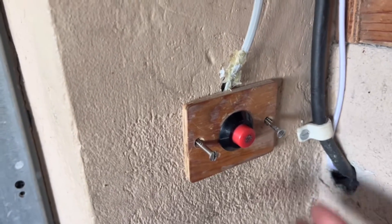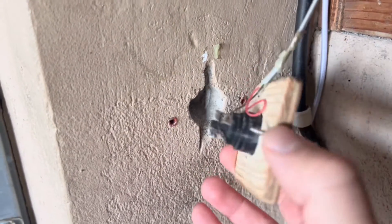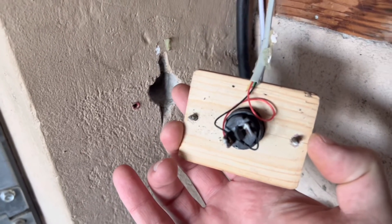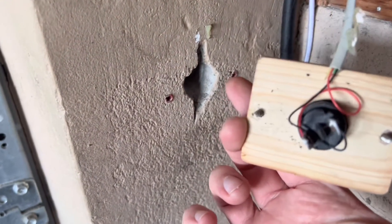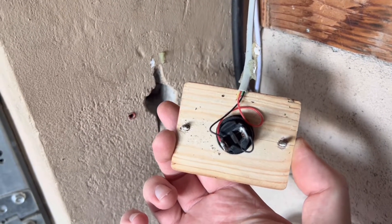So I unscrewed the button and let's look at the cable inside — this homemade cable. As you can see, you have the black and red connected to the impulse, meaning that when you press the button it connects the black and red cable.